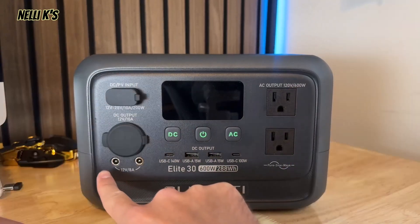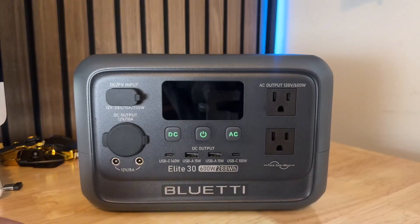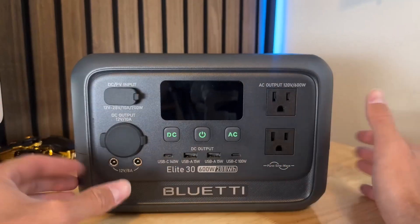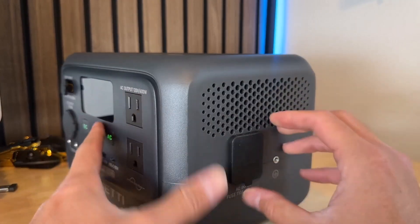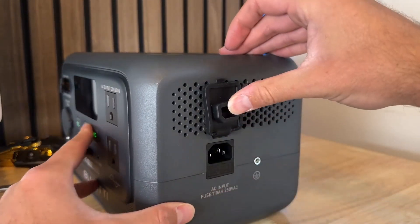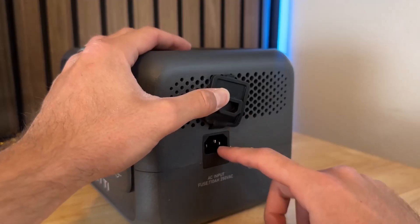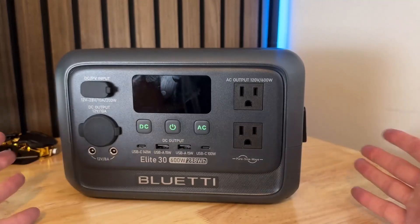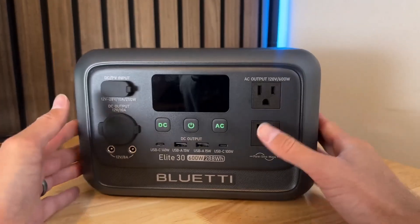You also have a 12-volt 8-amp DC output, and there are actually up to eight different charging methods. On the side you have your AC input, which allows up to 380 watts of input and will charge this up in about 70 minutes — so an hour and 10 minutes to charge to 100%, which is really fast.